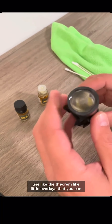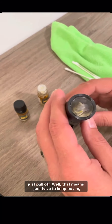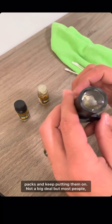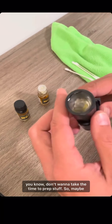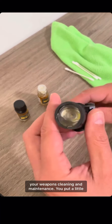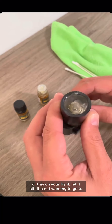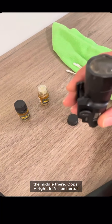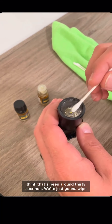I know some of y'all might say why don't you use like the Tiorium little overlays that you can just pull off — well that means I just have to keep buying packs and keep putting them on. Not a big deal, but most people don't want to take the time to prep stuff. So maybe this is a good alternative — after you're doing your weapons cleaning and maintenance, you put a little of this on your light and let it sit.